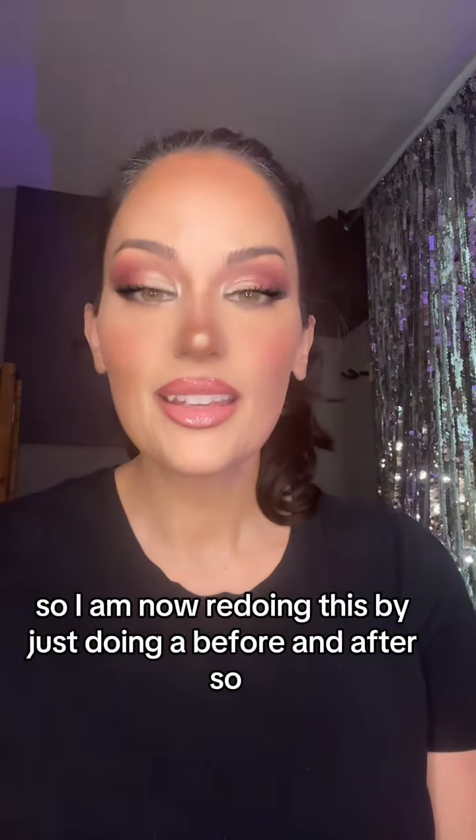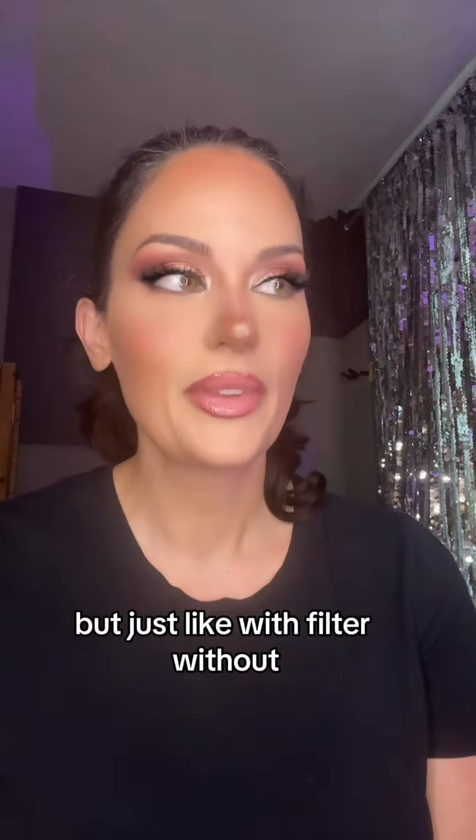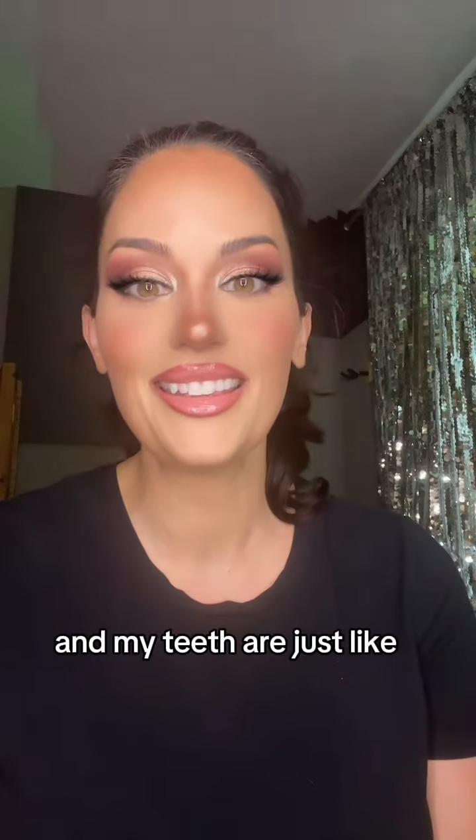I am now redoing this by just doing it with the filter and without. So this is with the filter, because obviously my eyeballs are not this big, and my teeth are just like really white.